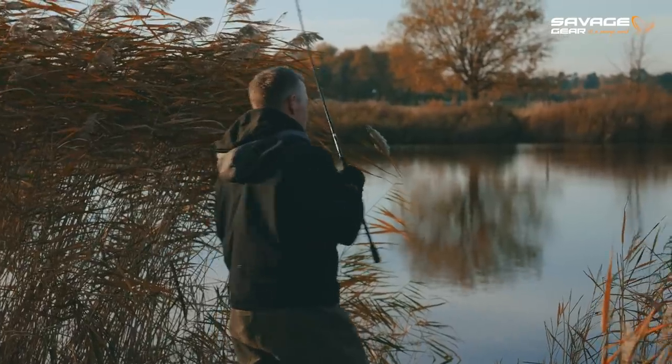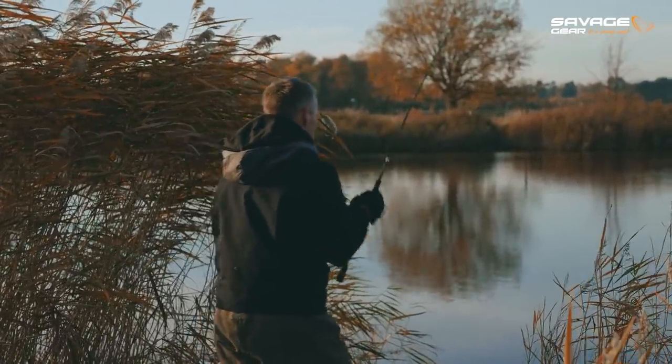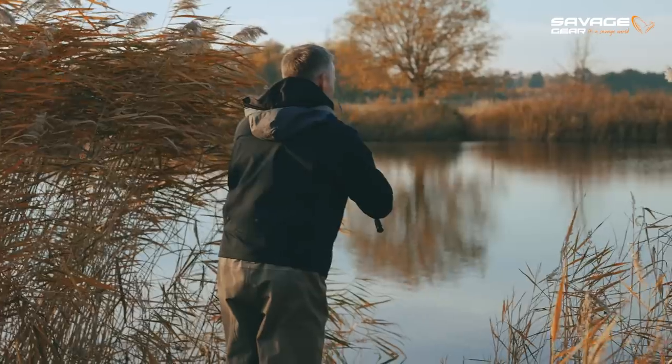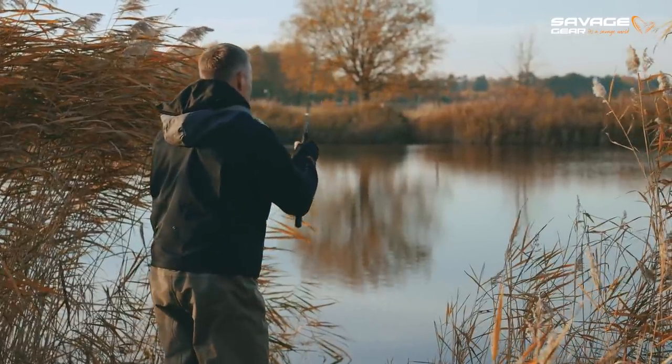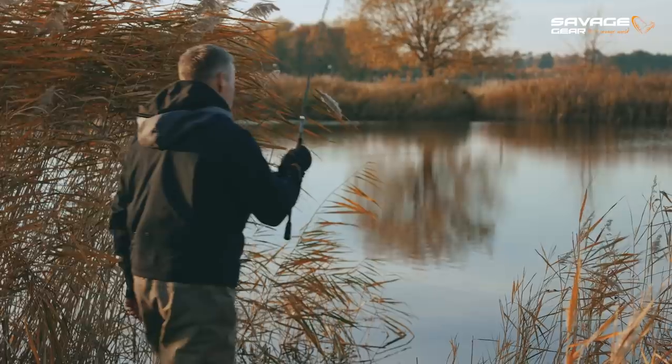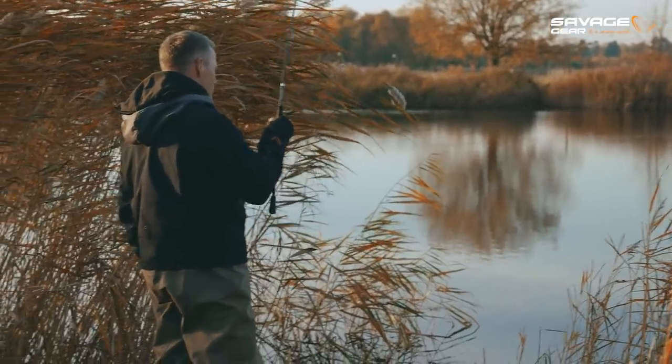Big one — there we go! It's a good one. Right on the drop shot. Rattling crayfish right in front of me. Boom — awesome!